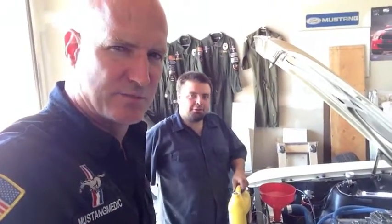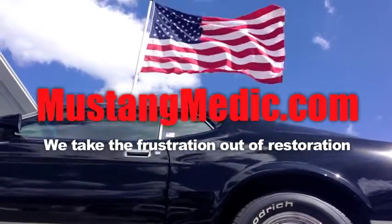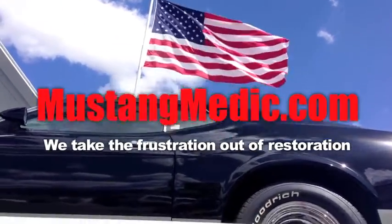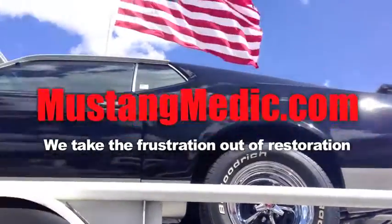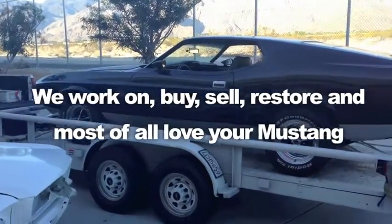We're kind of in dramatic lighting, aren't we? Let's say we're floating in space. Here we are at Mustang Medic. You just have to float around like this and act like we're floating. We're back. We're serious business about 66 Mustangs. Mustang Medic dot com — we take the frustration out of restoration.